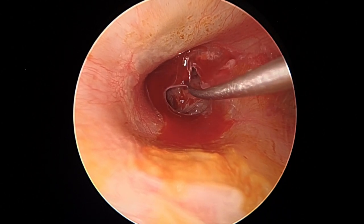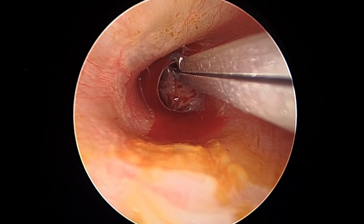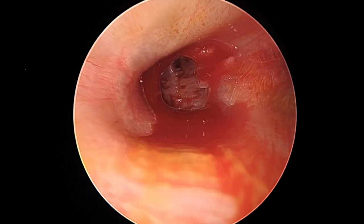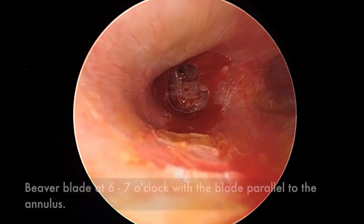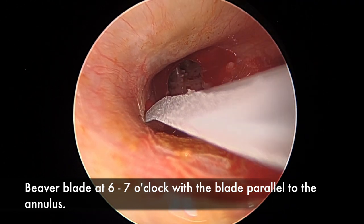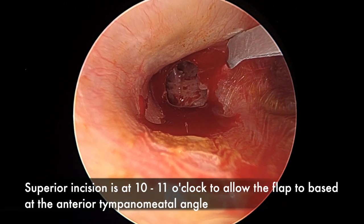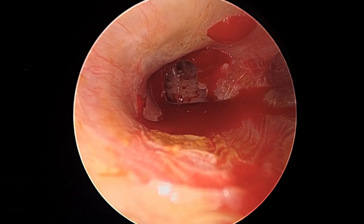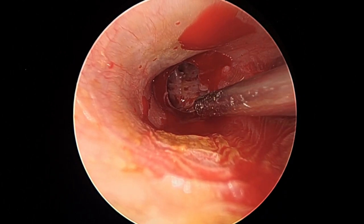Once stripped, we use cups or alligator forceps to strip the rim of the perforation to allow new vessel growth. The classic site of failure is anterosuperiorly, so we need good bleeding there. We then begin beaver blade incisions at 6 to 7 o'clock — the beaver blade must be parallel to the annulus, not tangential, so the annulus doesn't tear across the incisions. Superior incisions at 10 to 11 o'clock allow the flap to be based at the anterior tympanomeatal angle.